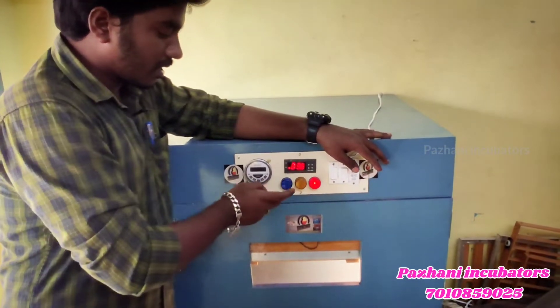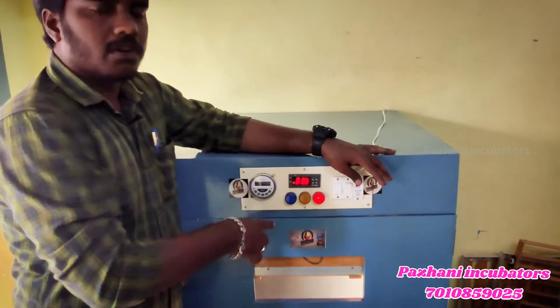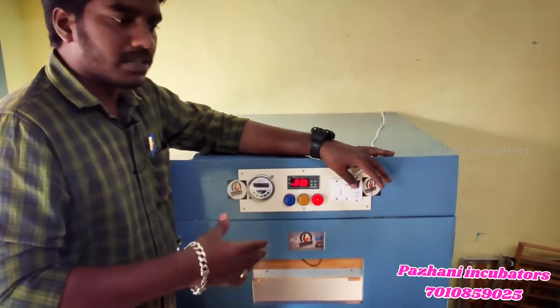There is a power on indicator, an exhaust indicator, and a rotation indicator. In the flywheel, there is a buzzer indicator and a voltage indicator.